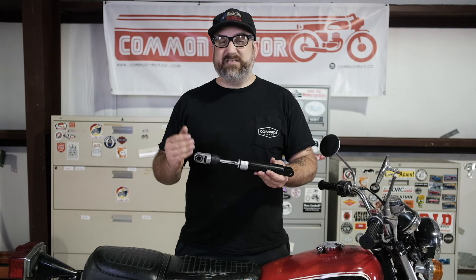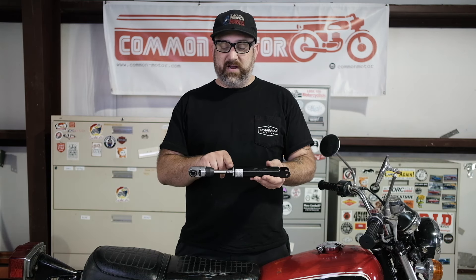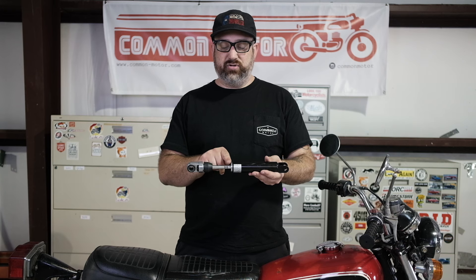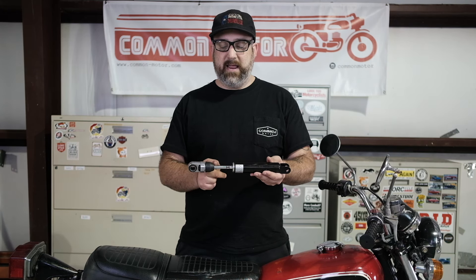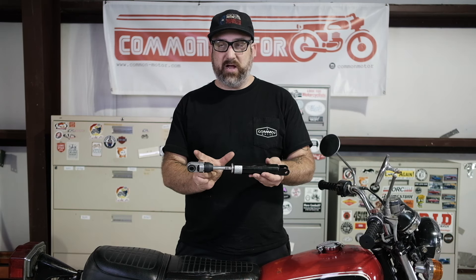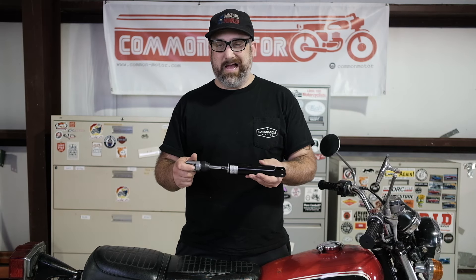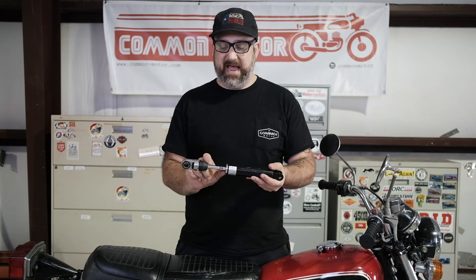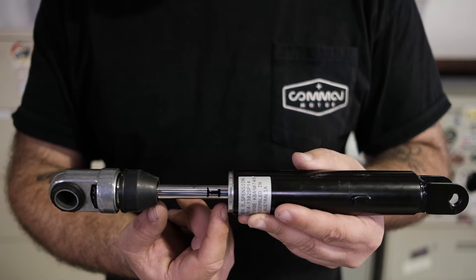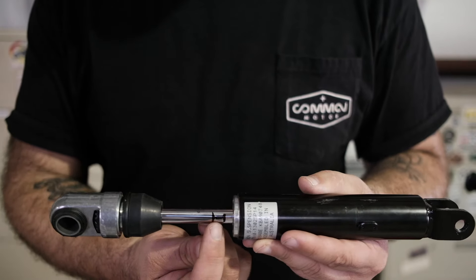I'm going to explain how much the shock should compress. If we look at the shock right here, this is the total travel of the shock — it's between the body and the bottom of this bump stop here. That's the maximum amount the shock will actually compress. When you go to sit on the bike, that shock should compress about twenty to thirty percent on average of that travel length. I've gone ahead and marked a little window here about how much this shock should compress when you sit on it.